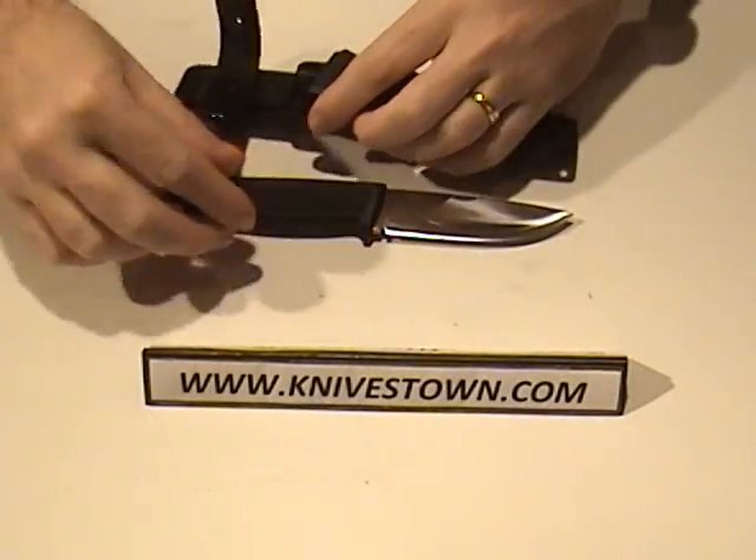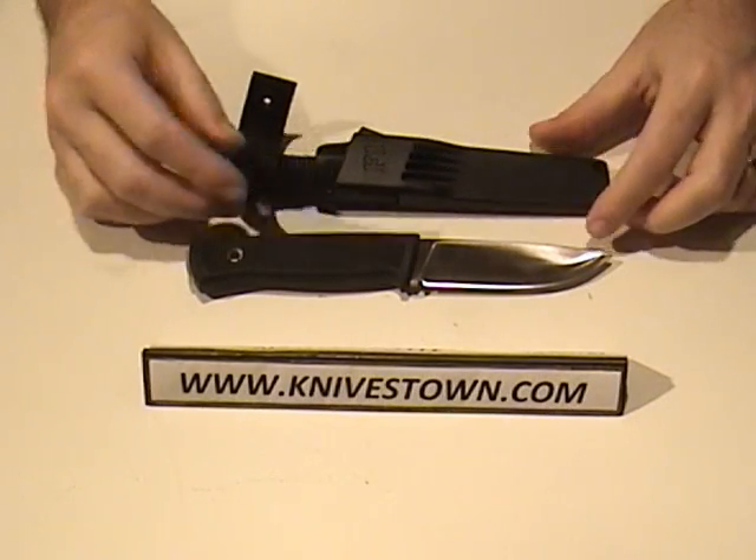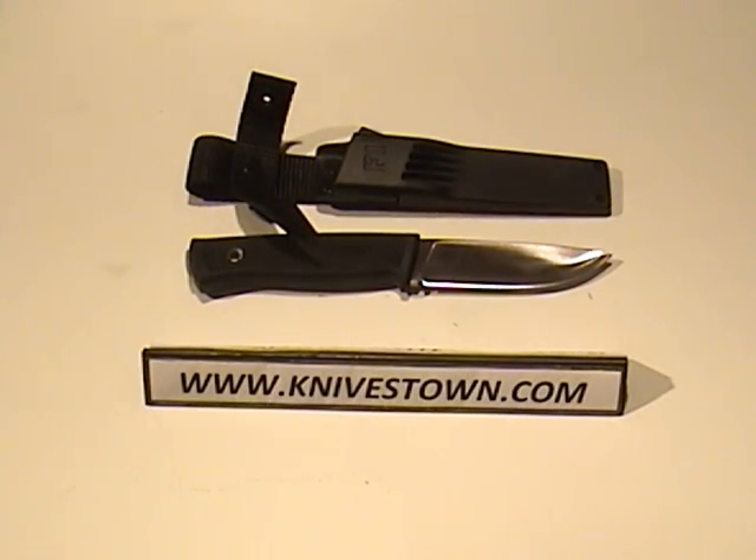So that's your Falkniven F1 limited edition 3G powdered steel. Excellent choice. Thanks for watching — I'll see you again. Bye.